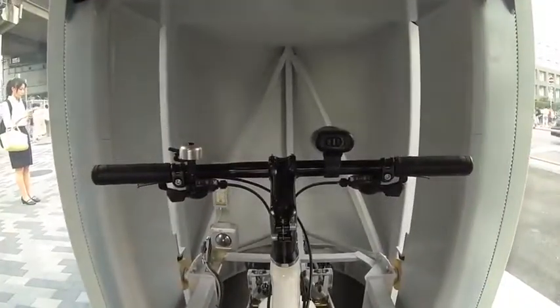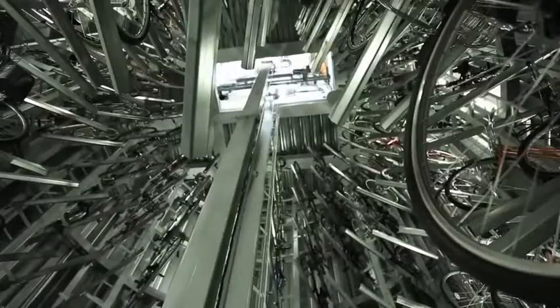On the inside, a carrier lift that holds the bicycle rotates downwards, and parking of the bicycle finishes upon becoming stored in the pallet.